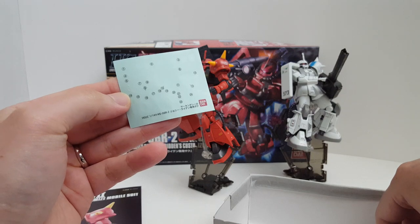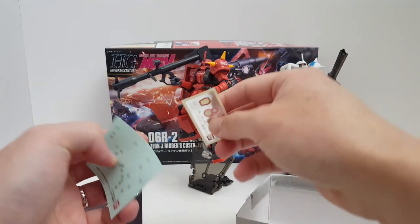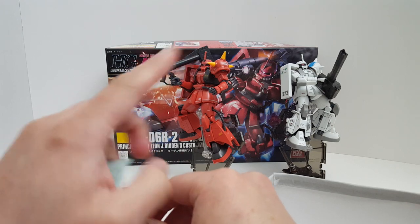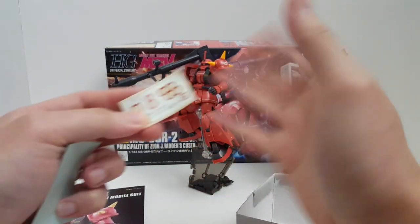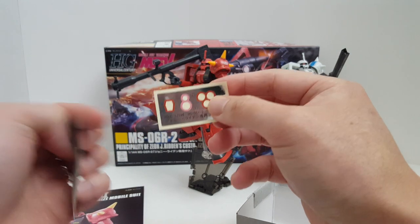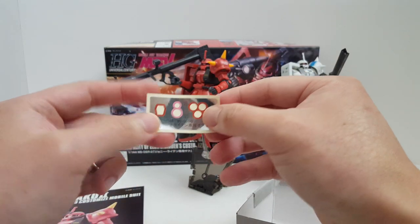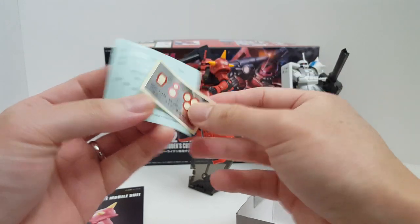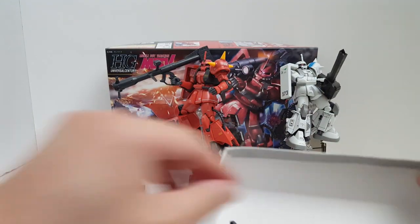We have the sticker sheet here — I used it all up. It doesn't tell you exactly where to put all the stickers on this kit, so you can just improvise whatever you want. I ended up using all of them because eventually I'm going to put water slide decals on it too. The foil stickers are crap, not worth even talking about.